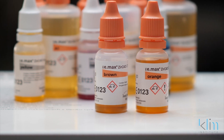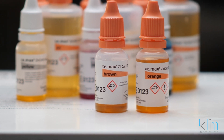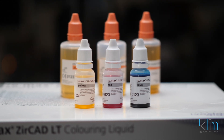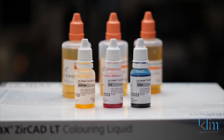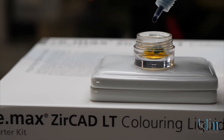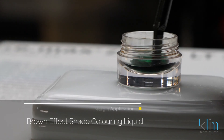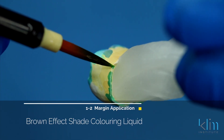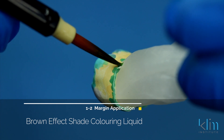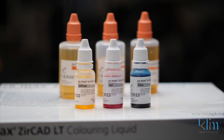We also have brown and orange. With the kit, we have what we call coloring indicators — these are dyes. Why do we use dyes? We're going to put the dyes into the coloring liquid so we can visualize the coloring liquid as we place it on our zirconia. The natural color of the liquids don't really have a lot of intense colors to them, therefore we use dyes. These are called coloring indicating liquids.